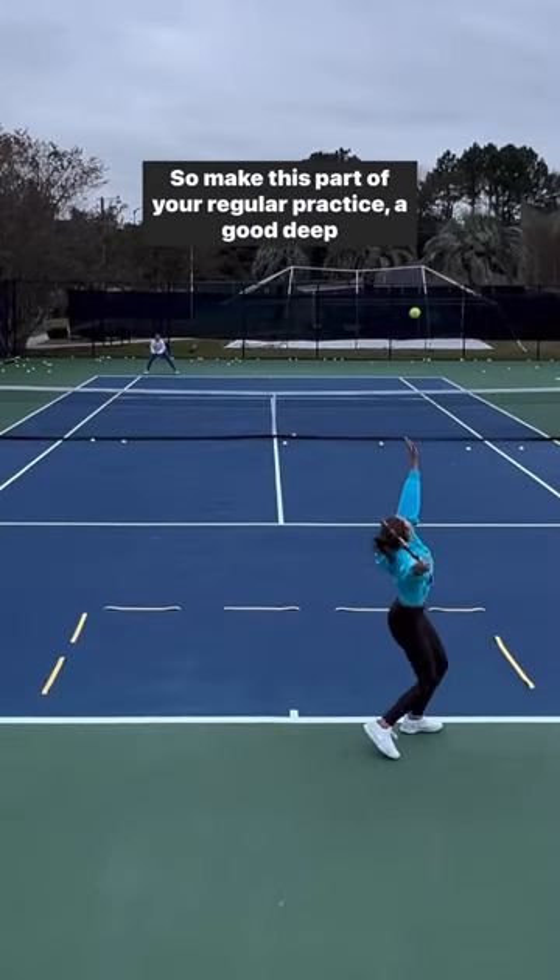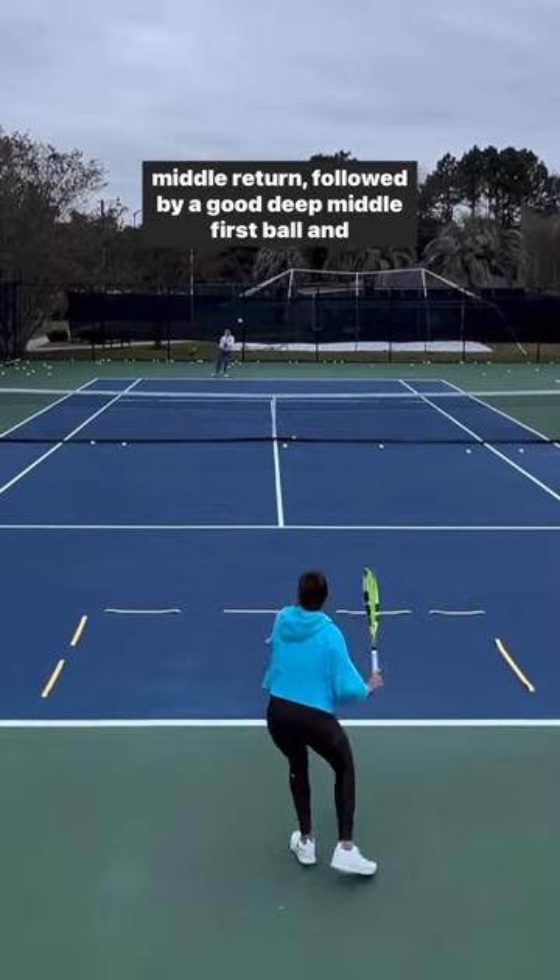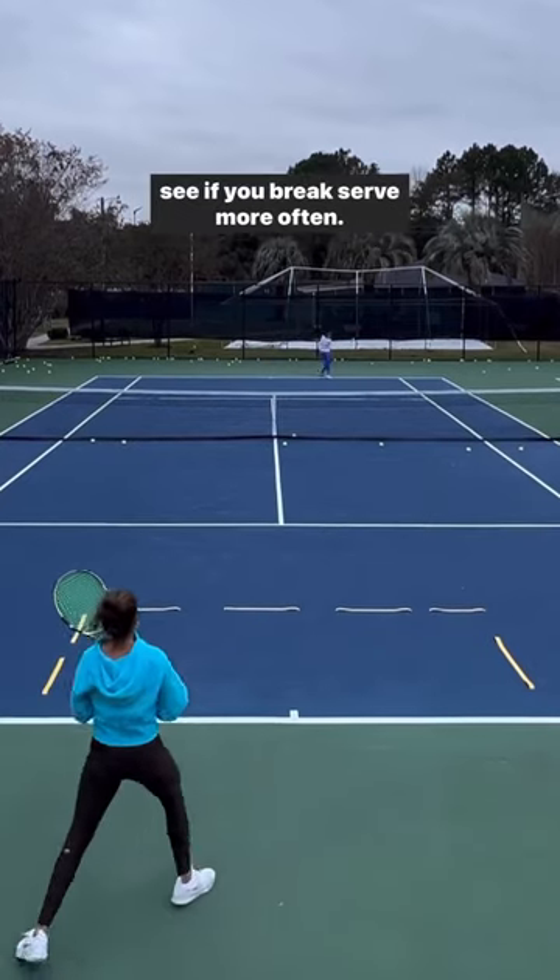So make this part of your regular practice — a good deep middle return followed by a good deep middle first ball — and see if you break serve more often.